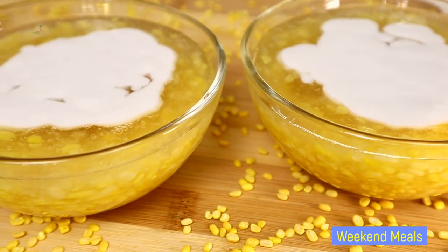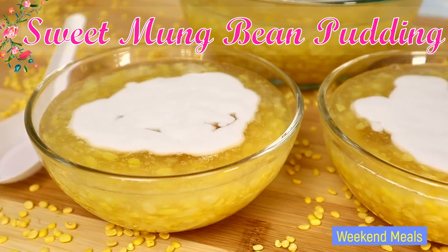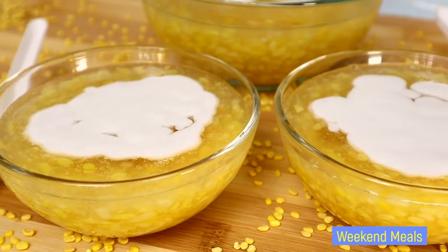Hello everybody, welcome to our Weekend Meals channel. For today's video I'll be showing you how I make sweet mung bean pudding, chè tao sòn. So let's get started.